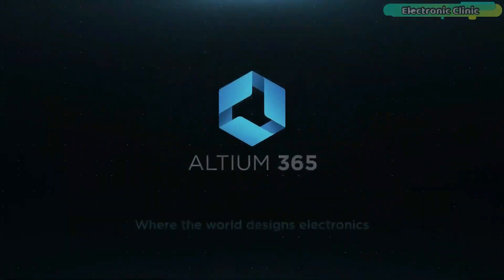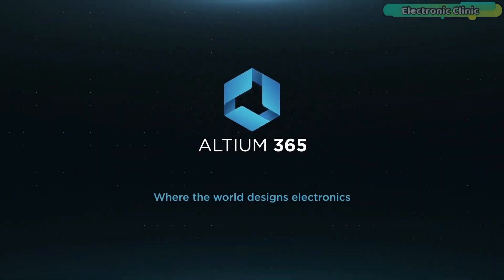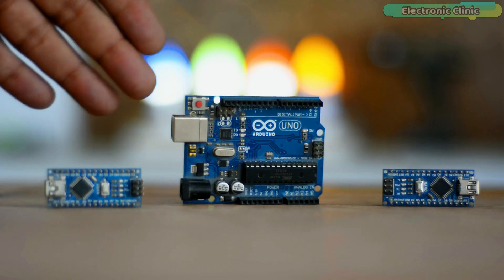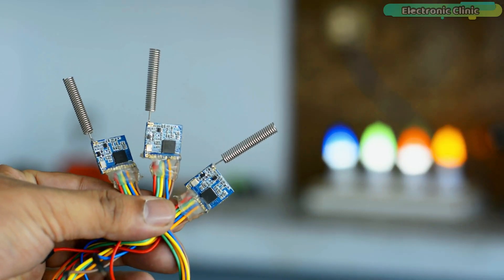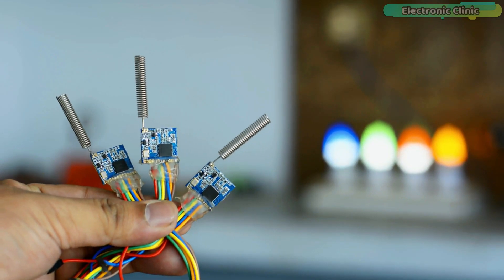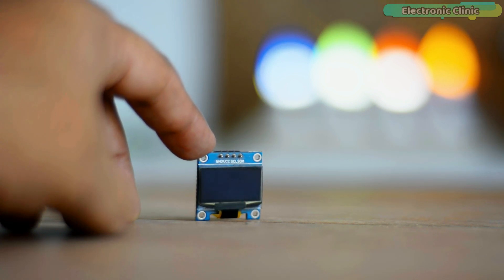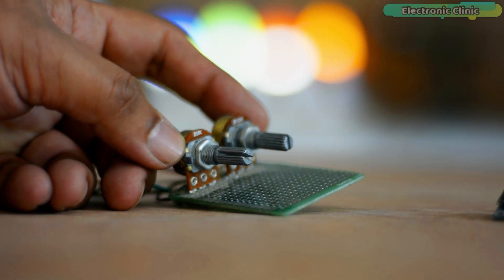This video is brought to you by Altium 365, where the world designs electronics. In today's episode, you will learn how to make a LoRa network using Arduino boards, SX1278 LoRa transceiver modules, a servo, an I2C-supported SSD1306 OLED display module, and a pair of potentiometers.